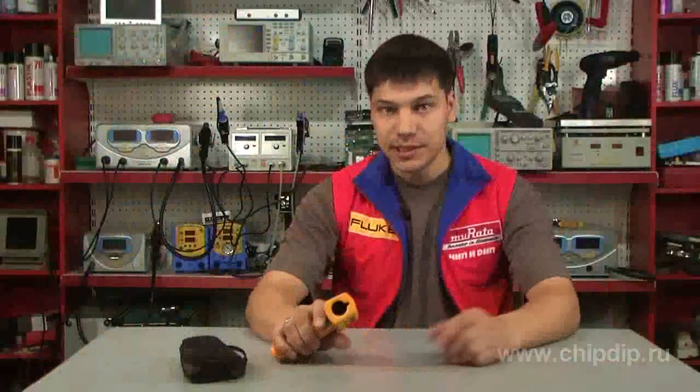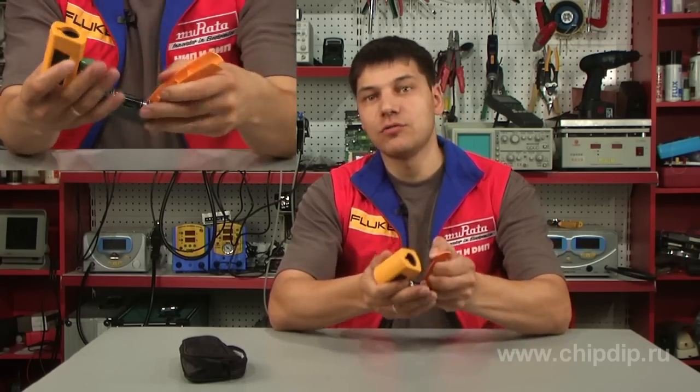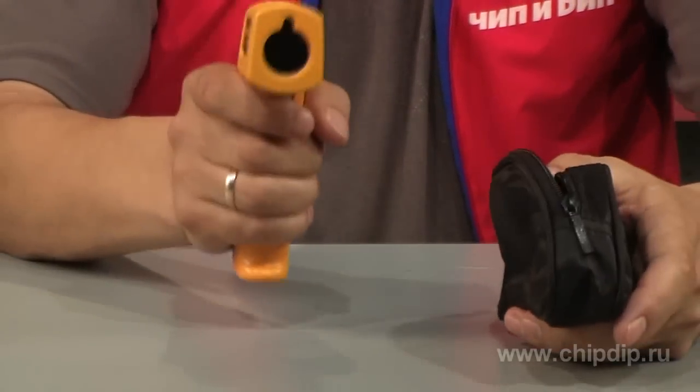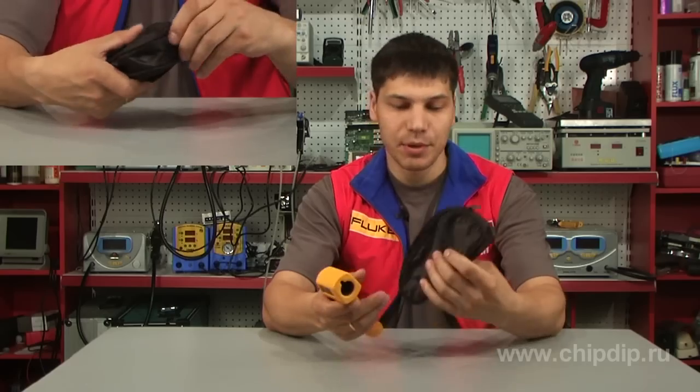When the button is released, the display saves the last value. The device is powered by a 9-volt battery. The set is supplied with a case for convenient storage and carriage of the device.